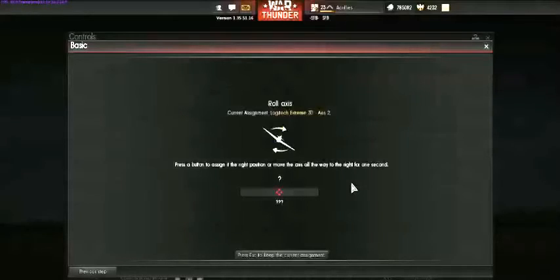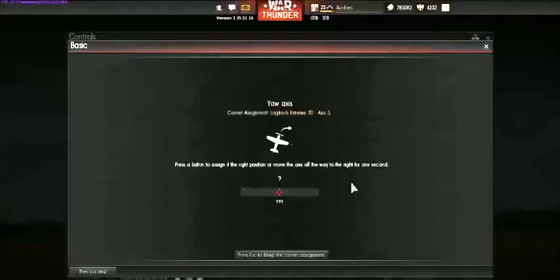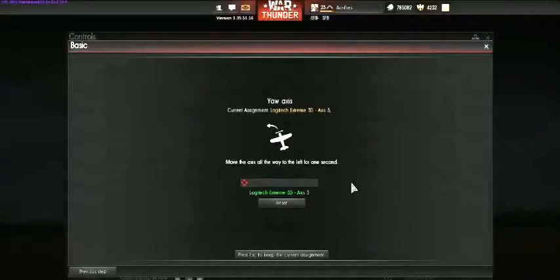This is roll — left and right. They want to know which input I want for my aircraft to roll right, so I move it right, and left is the opposite. Yaw — this is your rudder. My joystick has a twist; if yours doesn't, you may want to assign buttons to this. So I am going to twist my joystick right, and then it asks me for left.